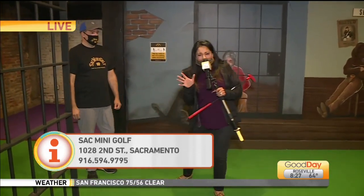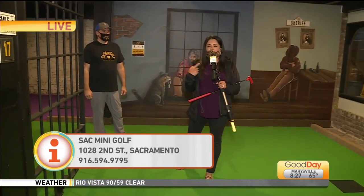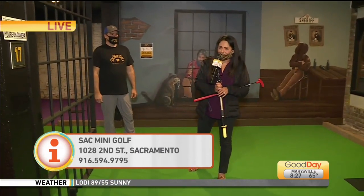So again, Sacramento Mini Golf is back open. We have their information set up on our website at GoodDaySacramento.com. Don't forget your mask if you're heading out. You don't need a reservation, but as he mentioned, they might ask you to wait just a little bit to make sure everybody is able to keep their social distance while playing. And you'll learn a little something along the way too — I love that part, that's my favorite feature.